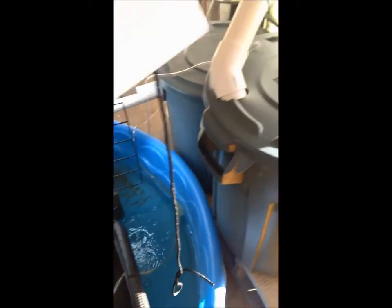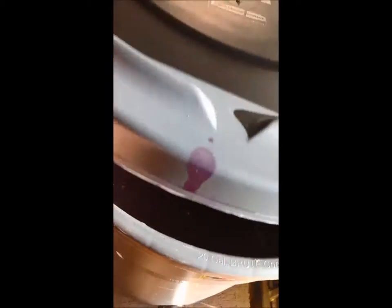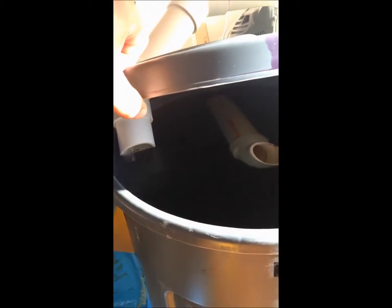I do have some duckweed now, but it's not doing great because I don't have enough sunlight. And the swirl filter — kind of your basic swirl filter, swirling pretty good, goes down.